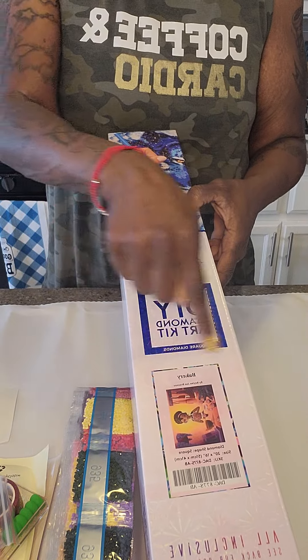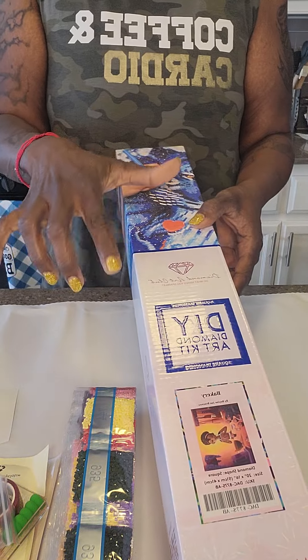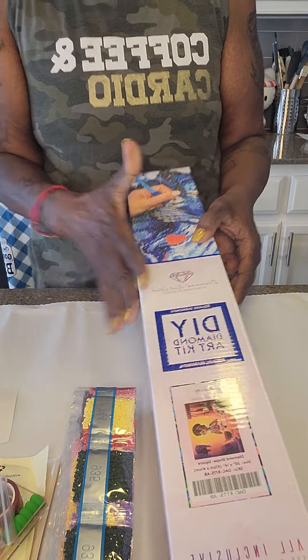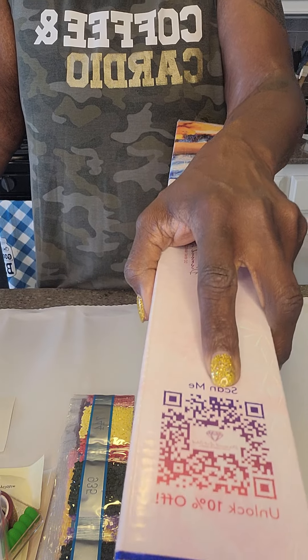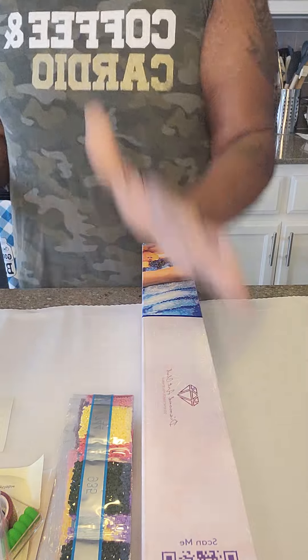This is a square canvas and it says 'square' on the box, but it has the blue for square and pink or purple — I think it is — for round. So on the box there is a QR code.